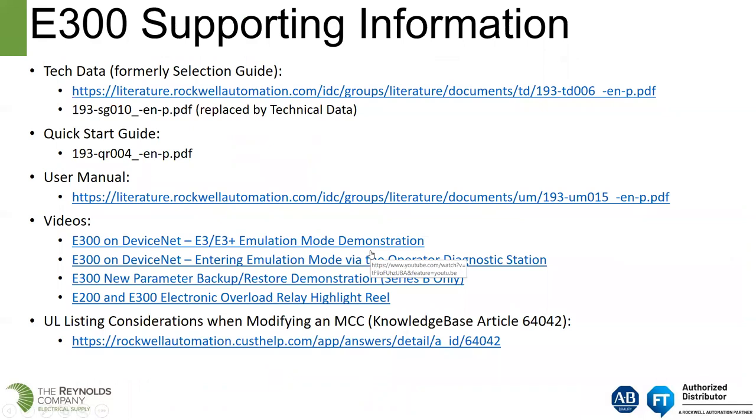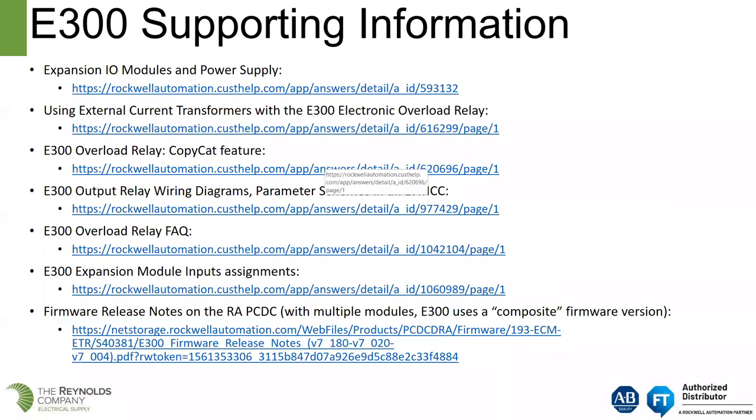Supporting information includes technical documents, a quick start guide, and a user's manual. Rockwell has published videos covering the E300 on DeviceNet, emulation mode, entering emulation mode, and backup and restore of parameters. There is also a highlight reel. The E300 overload relay copycat feature article talks about how you would copy parameters from one E300 and download them to another bucket that has an E300 in it.